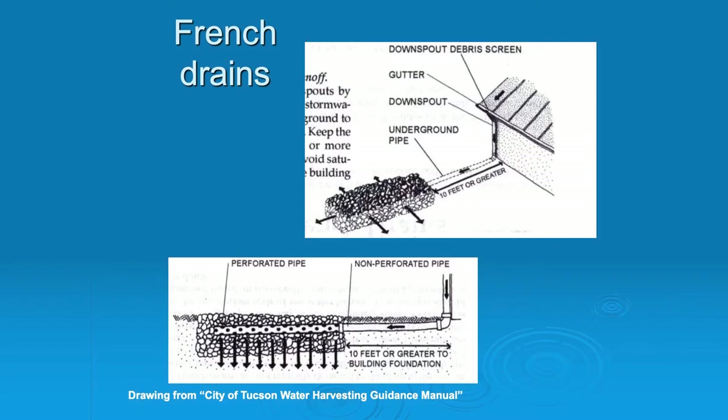Something like a French drain: what you see here is it's pulling the water from the downspout at least ten feet away. That's really important — we really want to keep water at least ten feet away from the foundation of your house, just to prevent mold, settling, all kinds of things. So really, you're going to hear me say that time and time again: keep the water away from your house. If there are any areas where you're seeing puddling or pooling, that is a great opportunity for putting in some kind of rainwater harvesting.